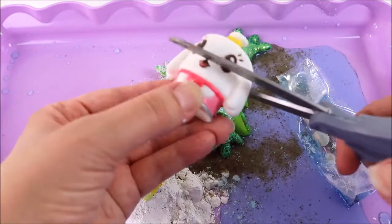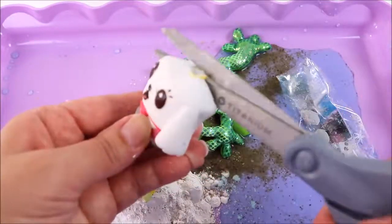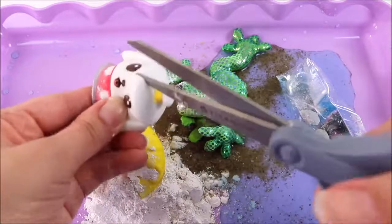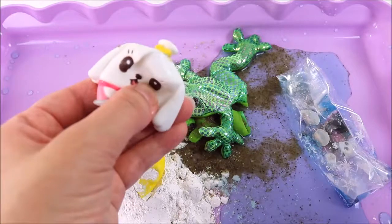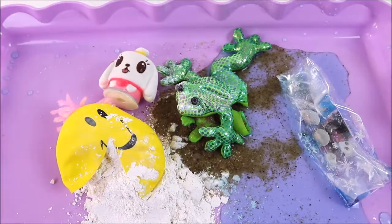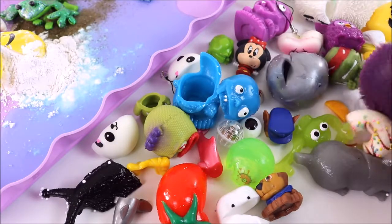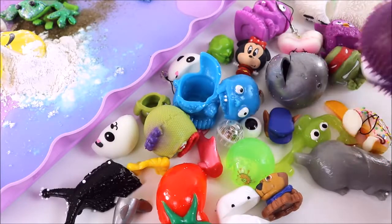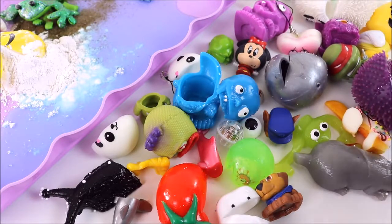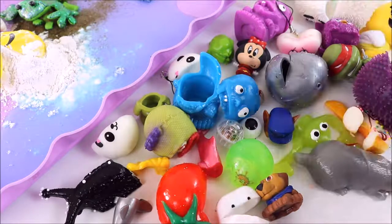Last but not least it's squeaky — I've called her squeaky, she has to go! It's really hard to cut. Now that she's been cut she doesn't squeak anymore — so squeaky is not squeaky anymore! That was so much fun finding out exactly what was inside all these squishy toys. I think my favorite was the rainbow mesh ball — let me know in the comments which one was your favorite, and please give it a big thumbs up!